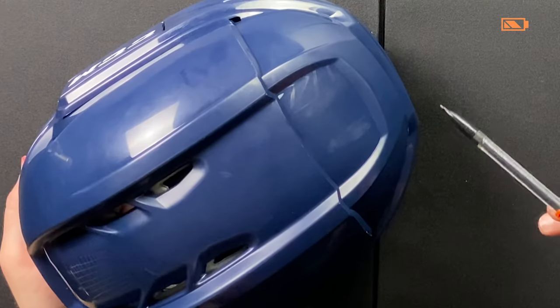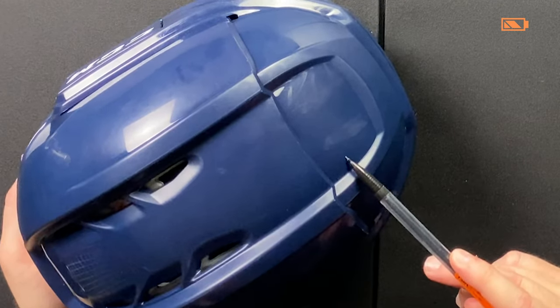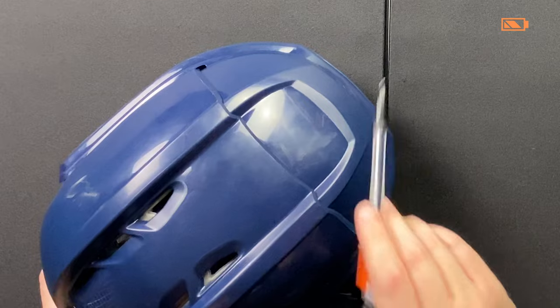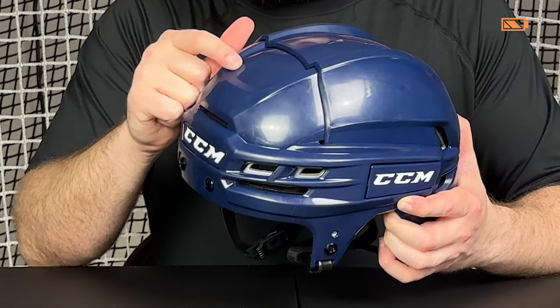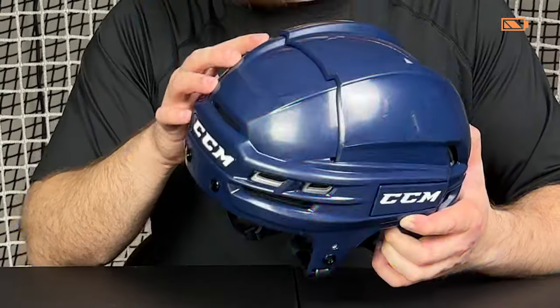Let's get to it. The first step in the process is to mark out on the helmet where you want the mount to go. I want it to sit close to this line right here so that I get a good angle facing down, but also so I can see the play in front of you. You want to make sure that whenever you readjust the helmet, the mount does not get in the way.